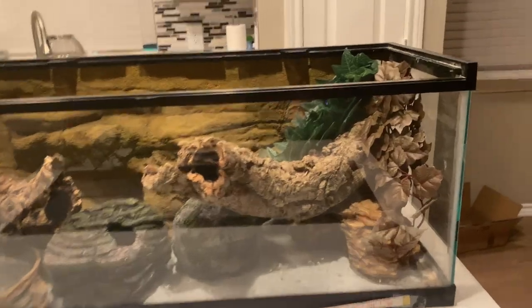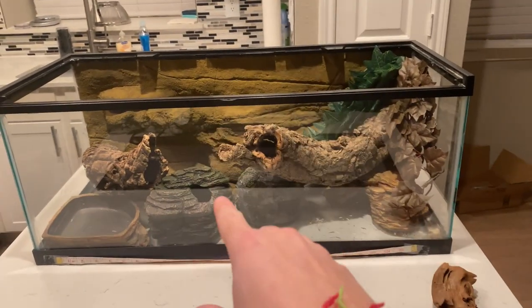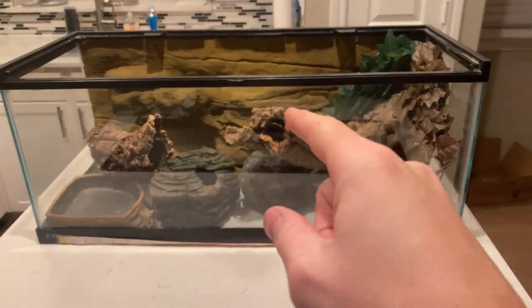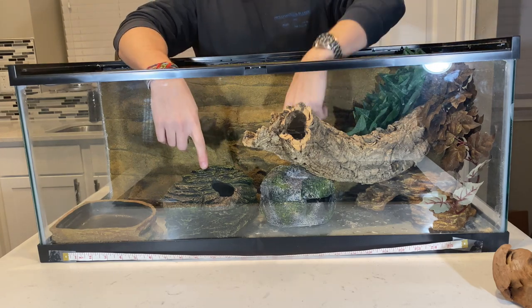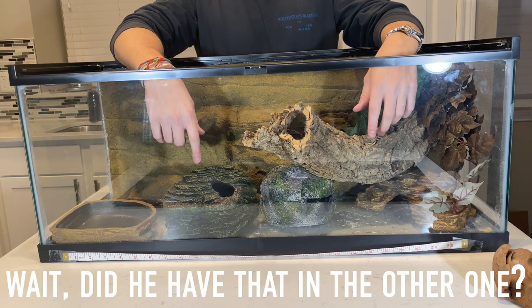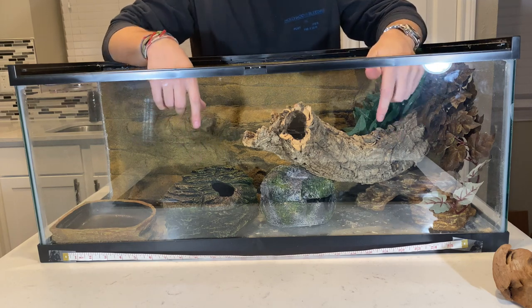That might be the setup right there, folks. I'm going to take a picture of it just so we know what it looks like, then we'll put the aspen in. You need all three hides — a cold hide, a humidity box, and a warm hide. So we need all three of them in there.